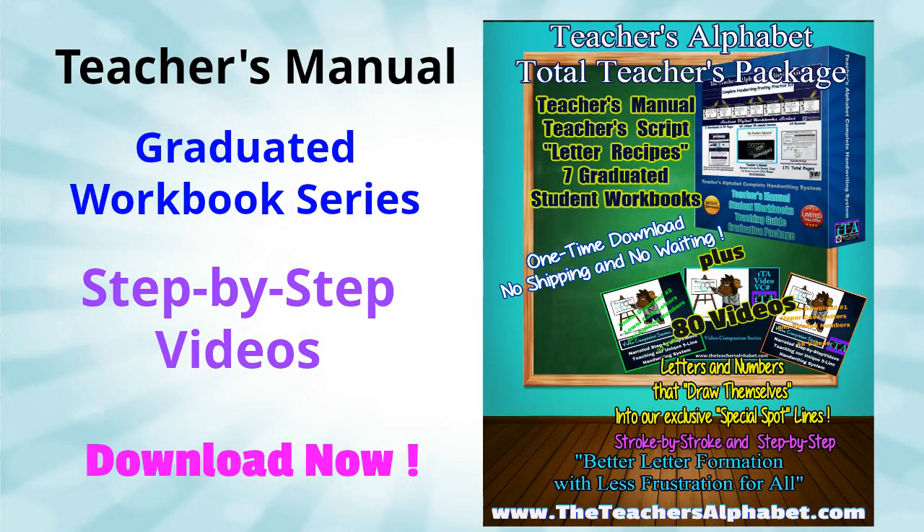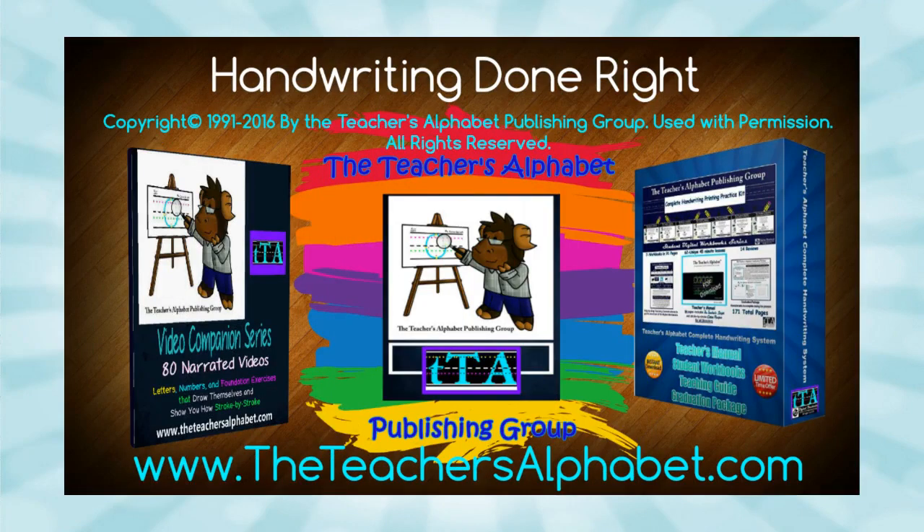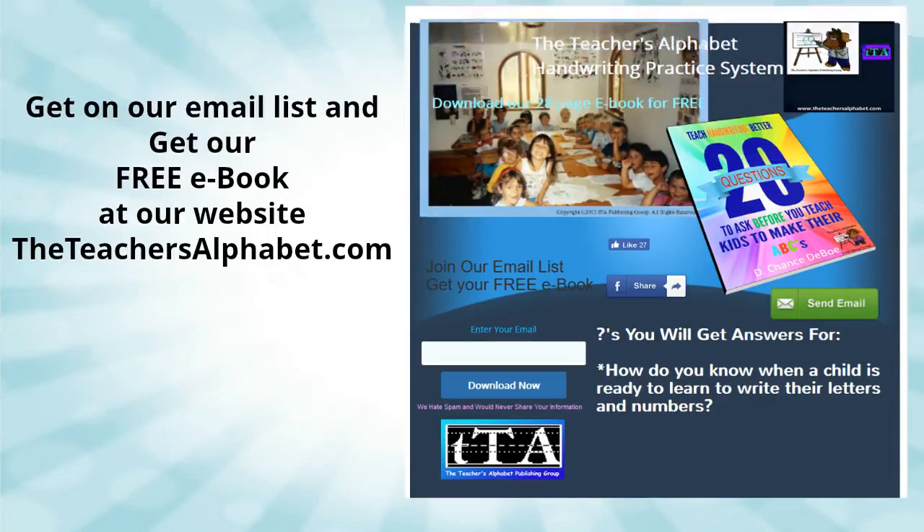The Teacher's Alphabet is the handwriting teaching system that most elementary teachers wished they had learned as student teachers. Thank you for taking the time to watch our video and considering our handwriting products. To get our free ebook, please click the link on this video to get to our website and join our mailing list.